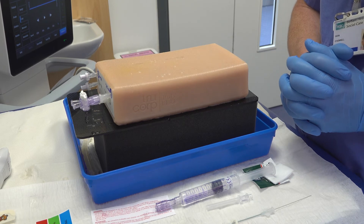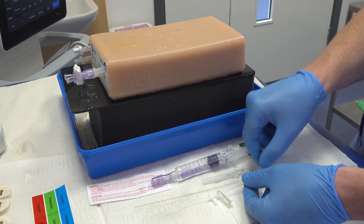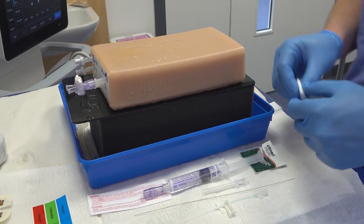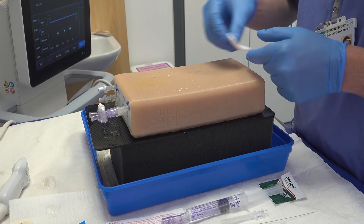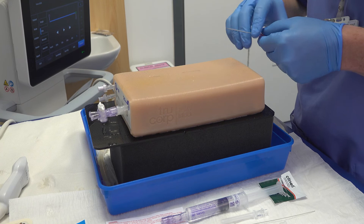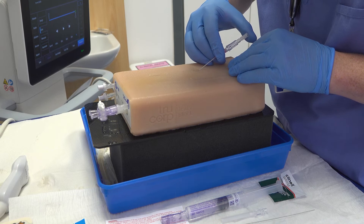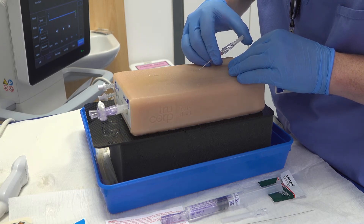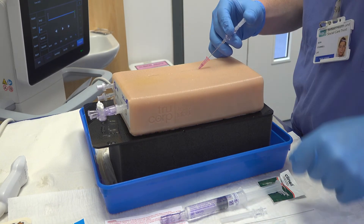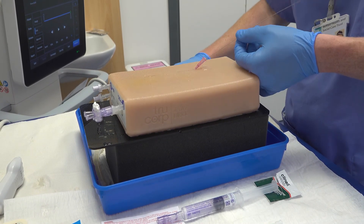I will now show you how I enter the vessel, use the Seldinger technique and secure the line. I have opened my midline, separated the guide wire and flushed the line. I will have prepared the patient, parent and equipment and selected a good vein in advance. I make sure the skin has had adequate topical anaesthetic and has been cleaned. Here I am entering the vessel using a cannula. I remove my needle and place it in a sharps bin. The cannula should bleed back freely — this is the best time to take bloods if they are required.